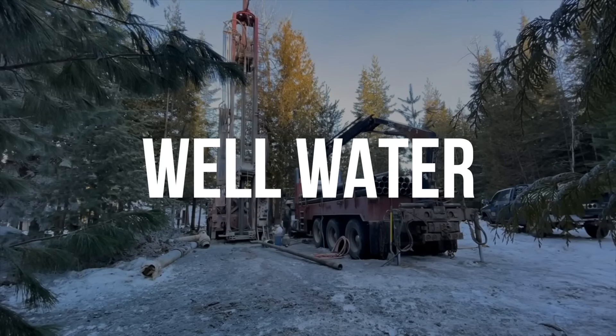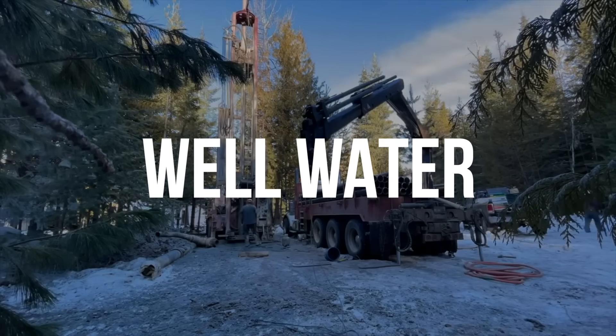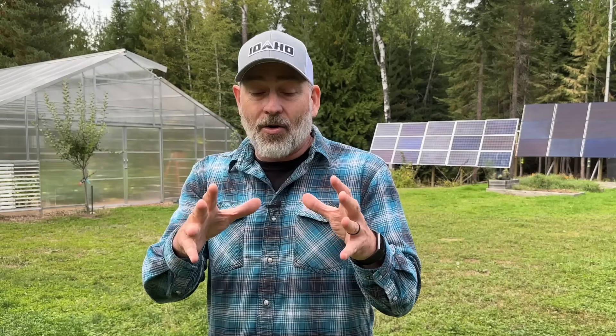That brings us to what I think is the very best option, and that is to have your own well. A well can provide you an unlimited amount of clean, fresh drinking water 24/7. You never have to worry about having enough water for yourself or your family — you could even provide water to your neighbors. But there is a catch: your well pump requires electricity. What are you going to do when the grid goes down and how are you going to get that water out of your well?